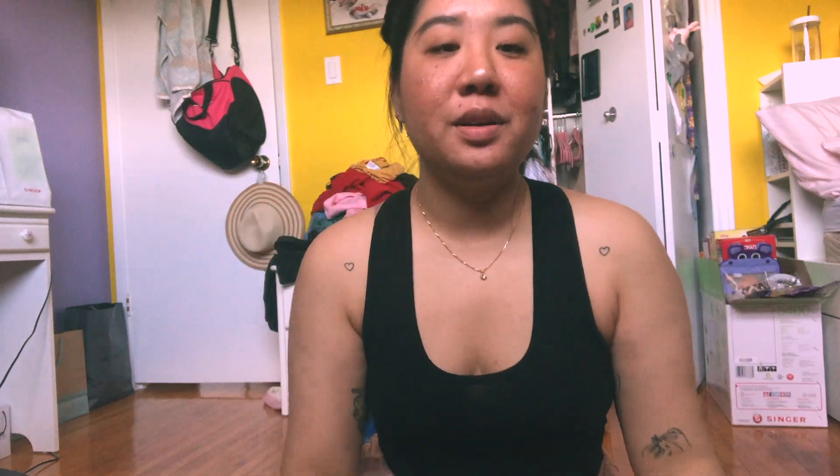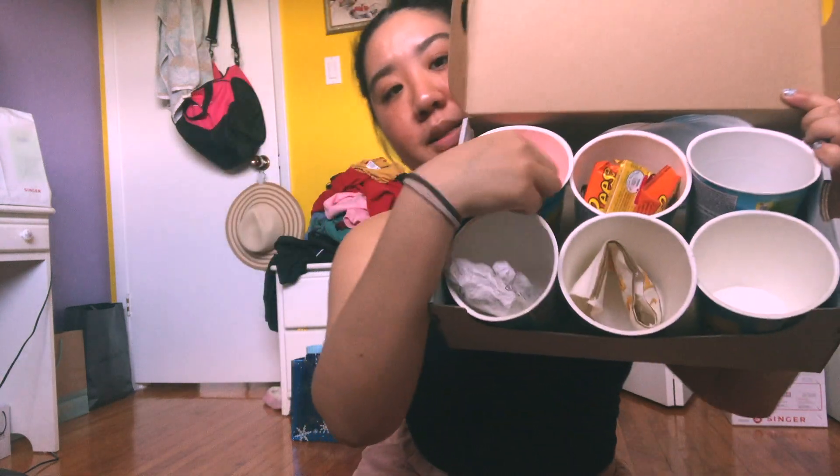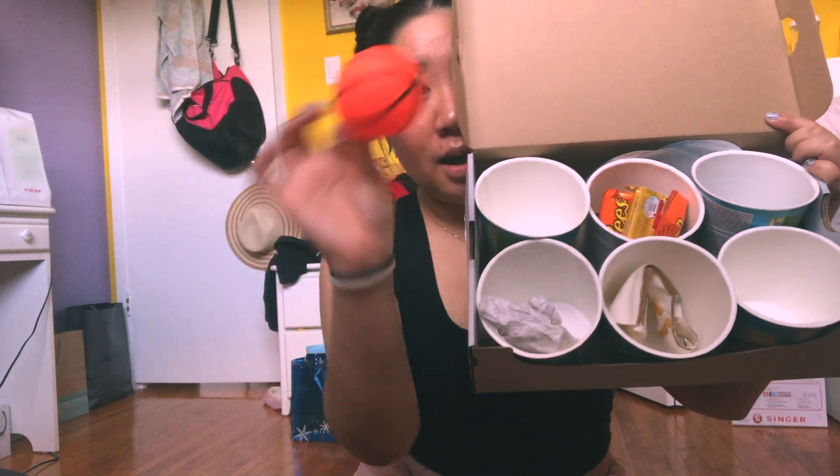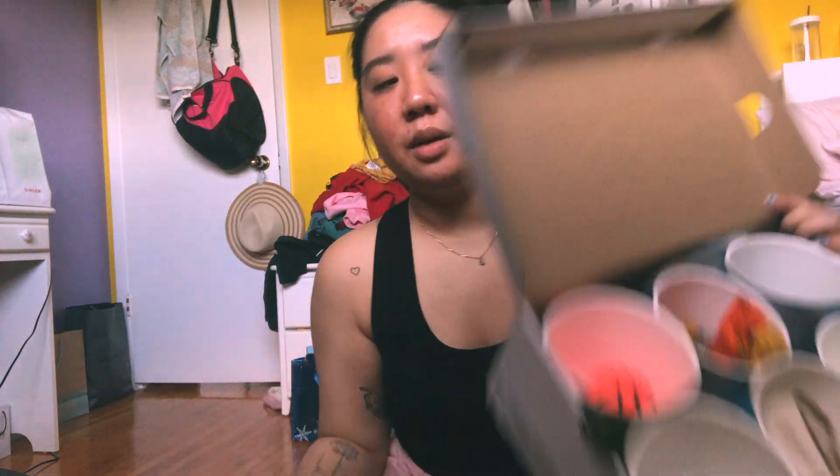Here is the updated noodle box. Here is the basketball in there. One cup is just going to be left empty because I really have nothing else to put in there. I'm going to assemble this, wrap the basketball toilet game, and then it'll be ready.